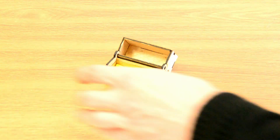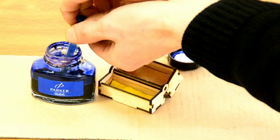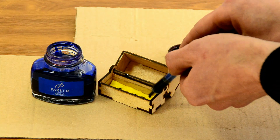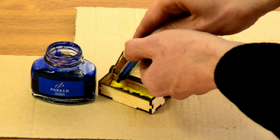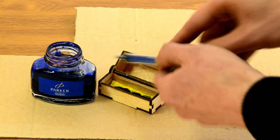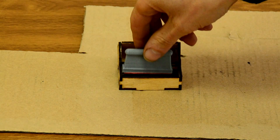The substrate is cut out — gently bend the edges. The substrate is ready. We put the stamp pad in it and put it in the case. Our print case is ready. Now we use a syringe to fill the pillow with ink. Let's try it out!